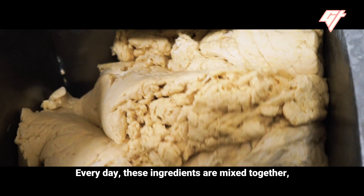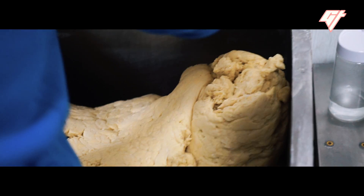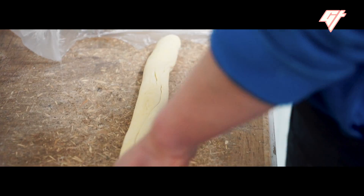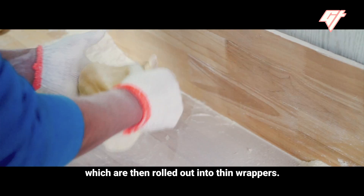Every day, these ingredients are mixed together and the dough is left to rest overnight. Then it's kneaded out by hand and divided into individual pieces, which are then rolled out into thin wrappers.